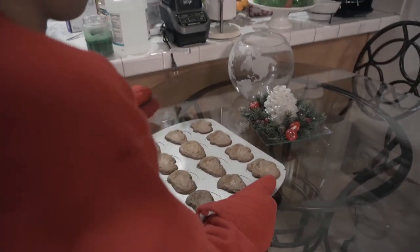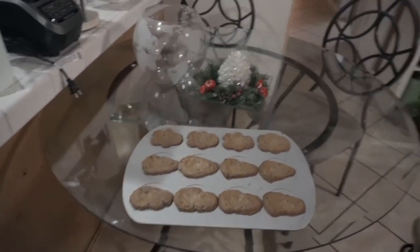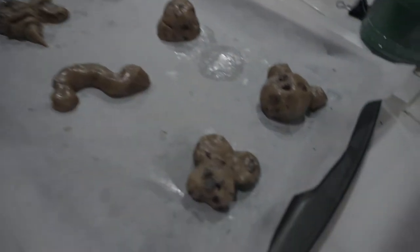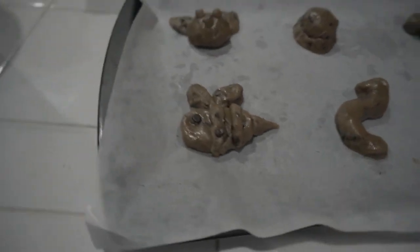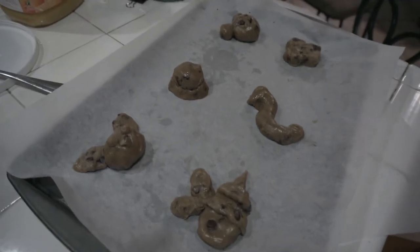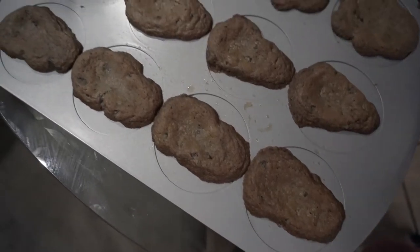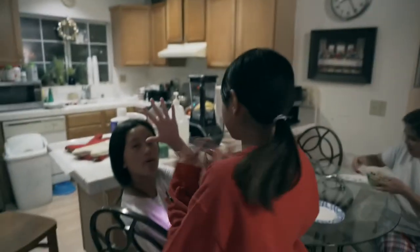Okay, now you can touch it. We're setting up the second tray — pressing bake, setting the timer. Oh, it smells so good! It smells really good.